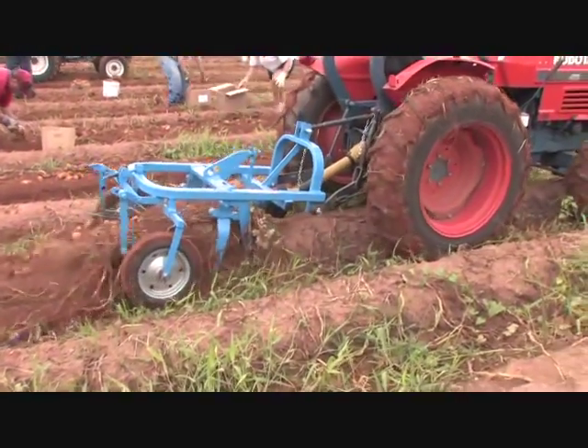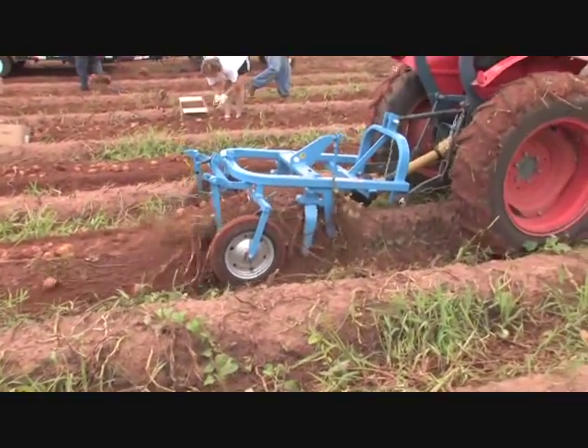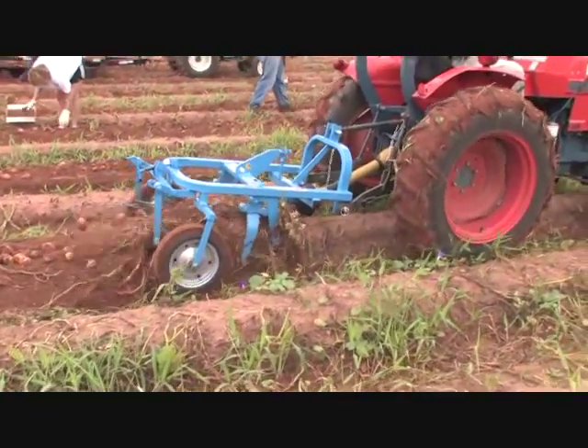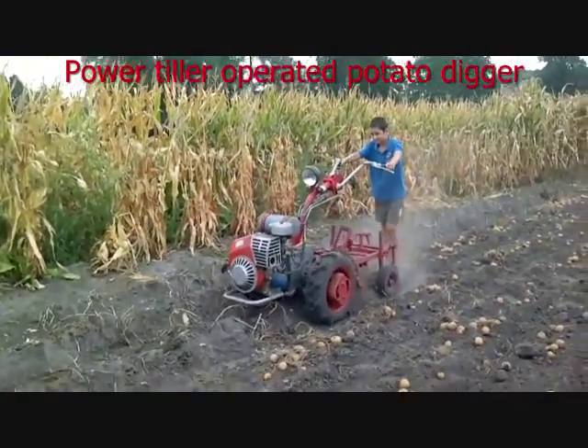Once it pulls up the hill, it separates the root, pulls those along with it. The sides of the fingers — they get caught up a lot of times, they get charged off on the side of the road. The dirt goes through the fingers in the back.